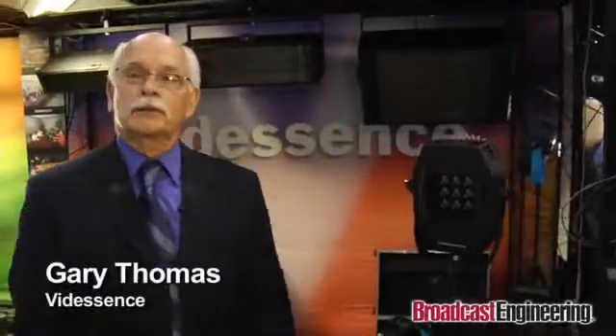My name is Gary Thomas. I'm from VidEssence. VidEssence is an American-made, American-built product right in El Monte, California.